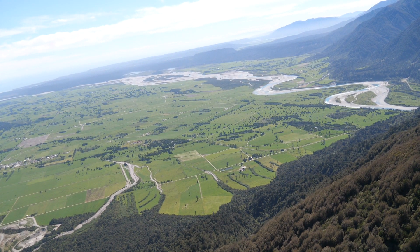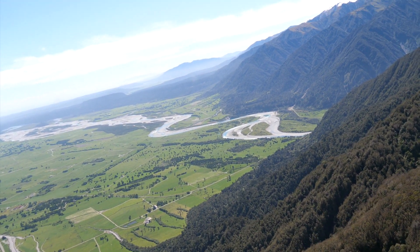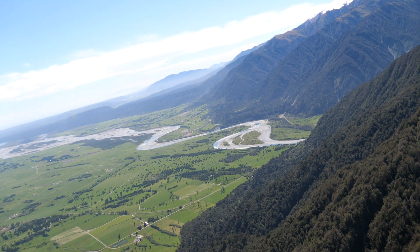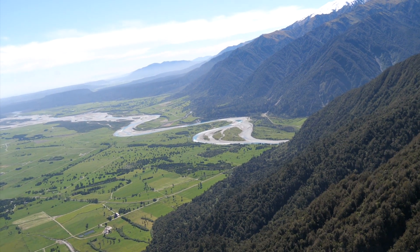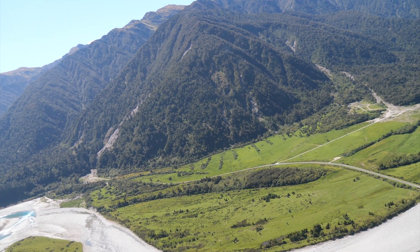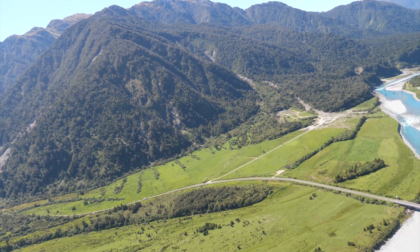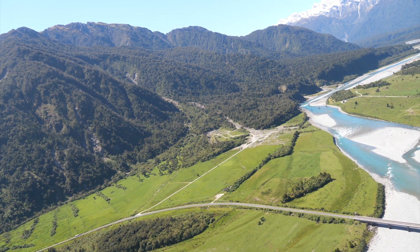This is just a great view of the range front and the coastal plain, with the Fataroa River there. The Alpine Fault runs along the foot of the hills. And now we're back in the valley — the Fataroa.